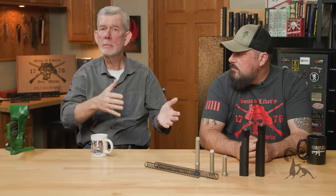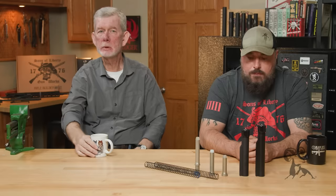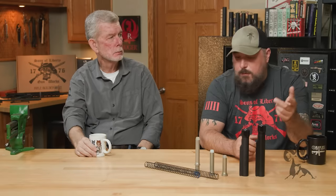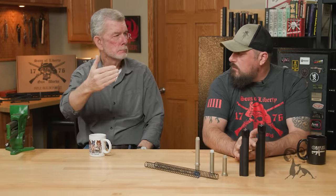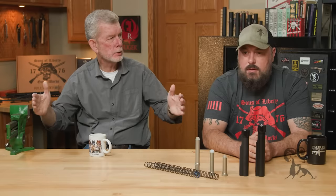If you've ever shot a rifle and a carbine side by side, a standard carbine is a little punchier — it's more abrupt. Along with adding a mid-length gas tube to a carbine barrel and stuff like that, the A5 absolutely smooths things out and elongates the cycle.